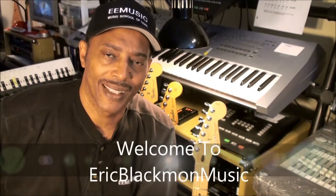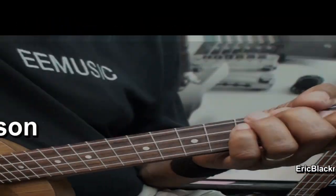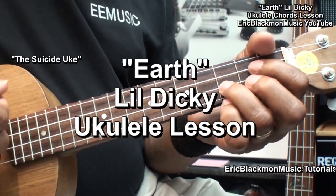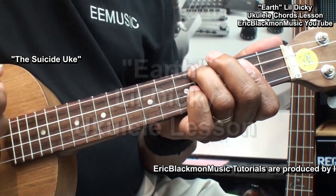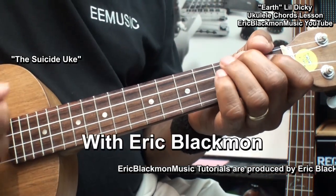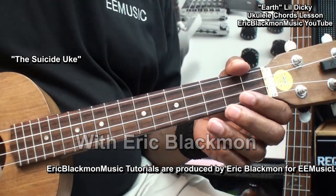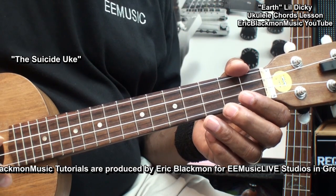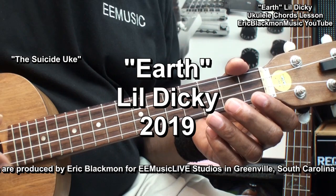Welcome to Eric Blackmon Music. Hi, and welcome to my ukulele tutorial. Today, I'm going to show you an easy way to play Earth by Lil Dicky.